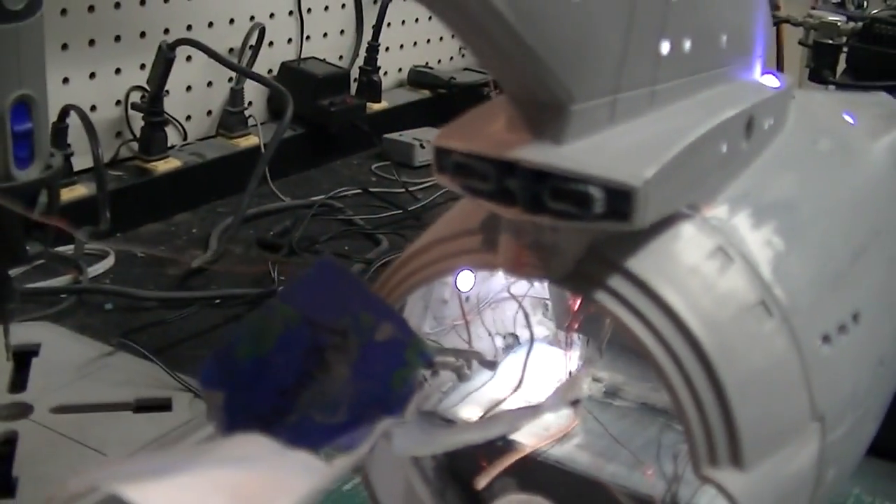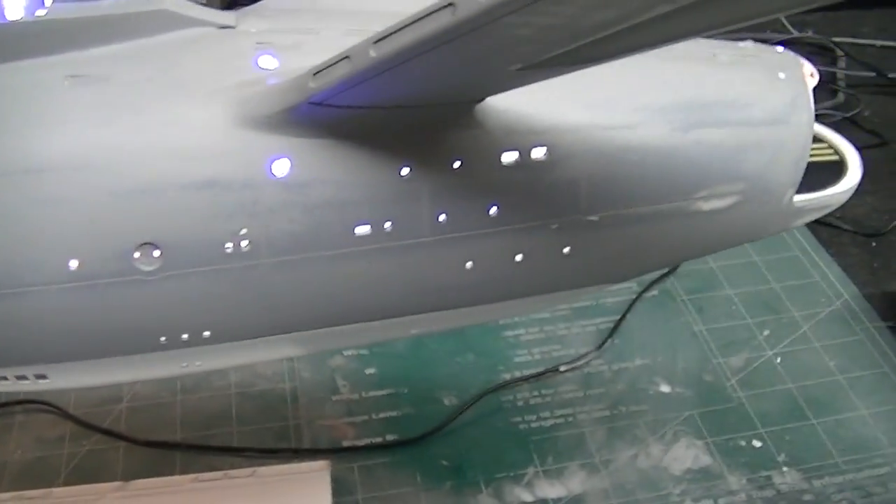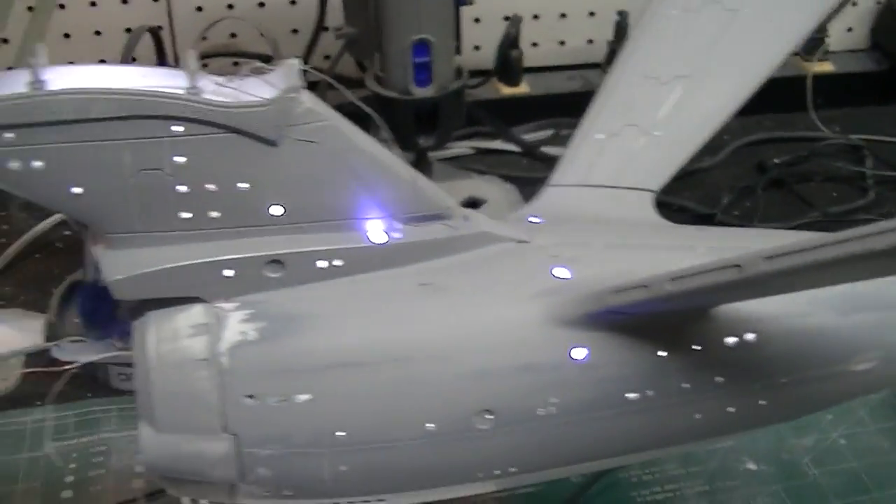So what I'm going to be doing now — you can see I've got the photon launcher bulkhead there on the front — I'm going to be masking all this off and getting ready to shoot it down with our last coat of white here, and this will be the last time I paint this.